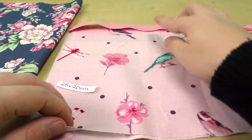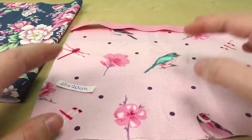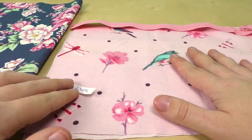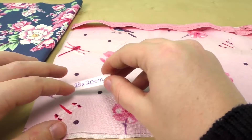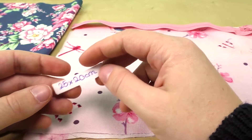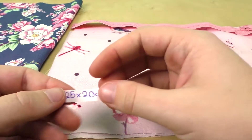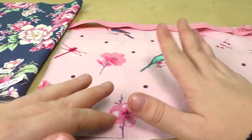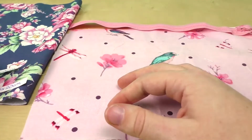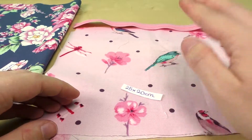Length is the height. So this is the height. This is the inside fabric — 25 by 20 centimeters. The outside fabric is 25 by 40 centimeters, so the height is double. Inside is 20 centimeters, outside fabric is double. We are going to cut the outside fabric to 25 by 40 centimeters.